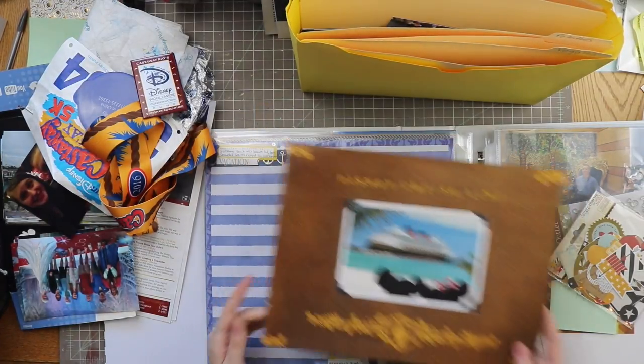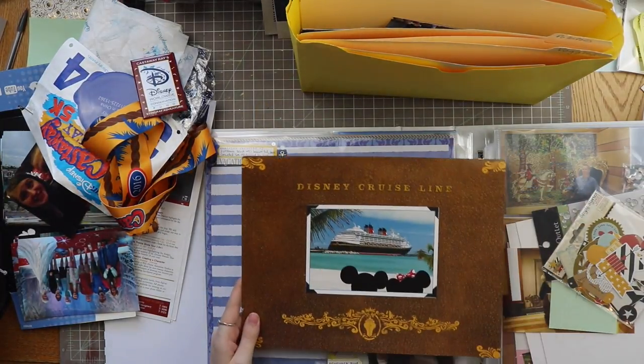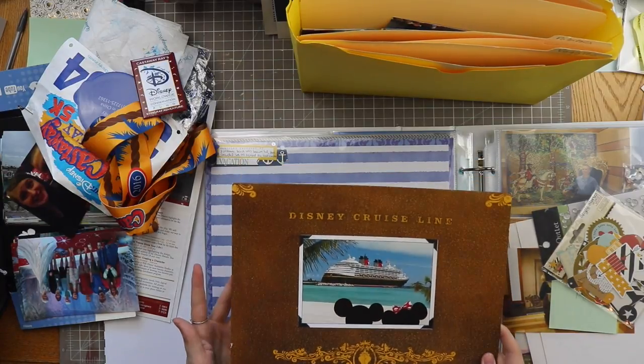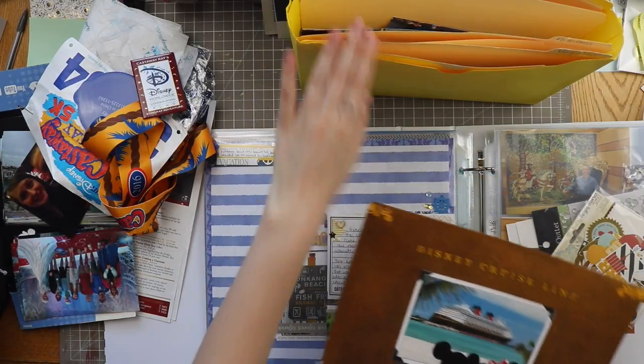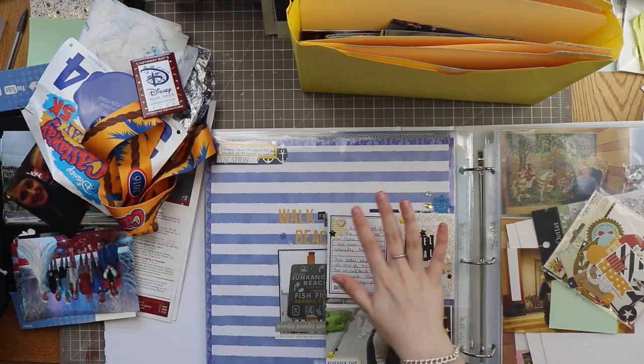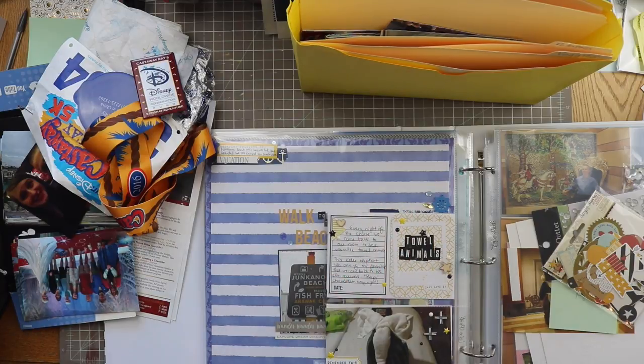I like the file folder concept mainly because we have larger photos from the cruise line - we got larger photos that didn't really fit in any photo boxes I had. File folders will fit all the photos and they'll all be in one place, which is ideally what you want. If all the project items are in one place, you're more likely to be able to work on the project and be motivated to finish it.